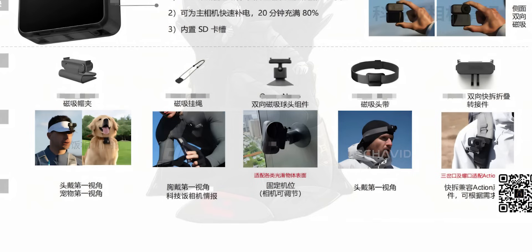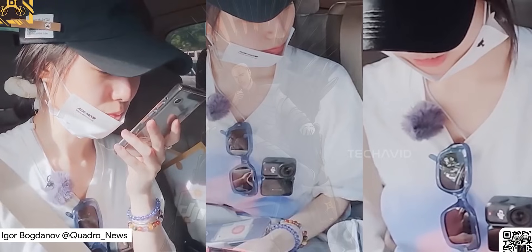DJI clearly wants this camera to live on everything — headbands, chest mounts, magnetic clips, lanyards. You could mount it on yourself, your dog, or even your fridge if you really wanted to. Plus, it's backward compatible with Osmo Action accessories, so if you already have some lying around, you're good.